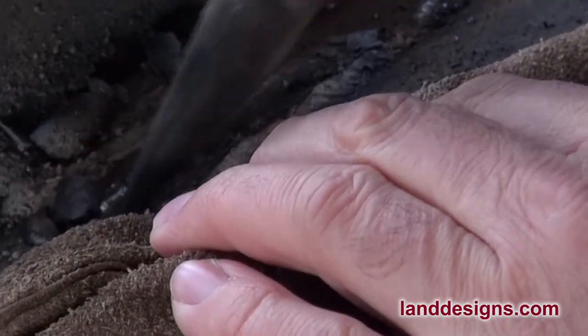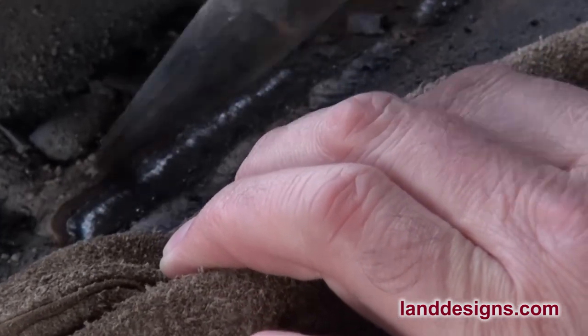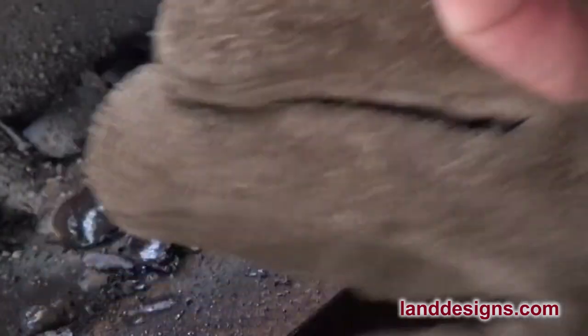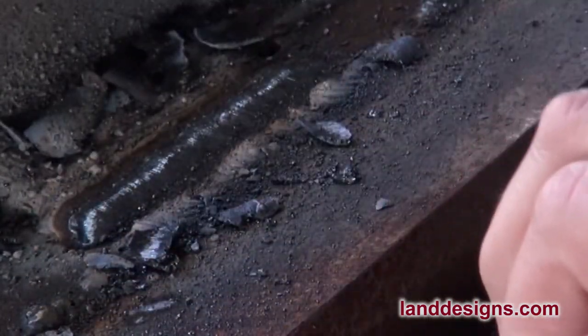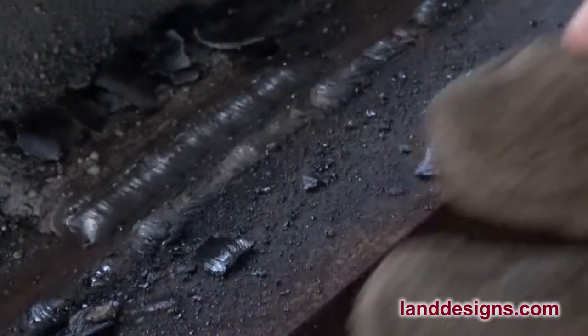There we are — just trying to get that slag off as gently as possible. That's one of the tests I use when welding with 6013 or 7018: the easier the slag comes off, the better I feel about the bead.